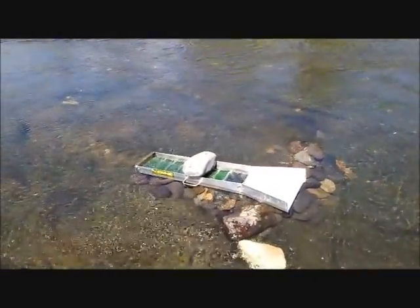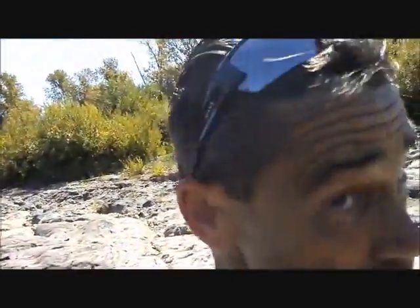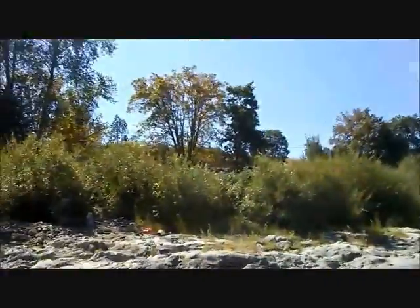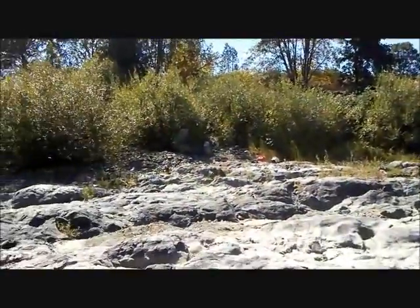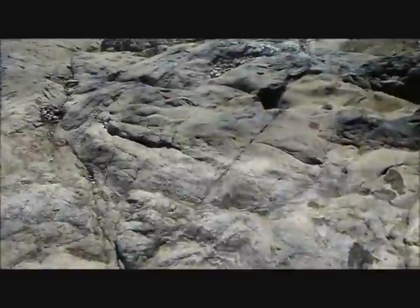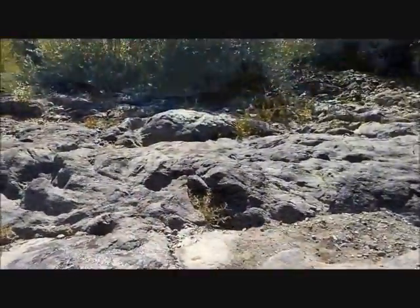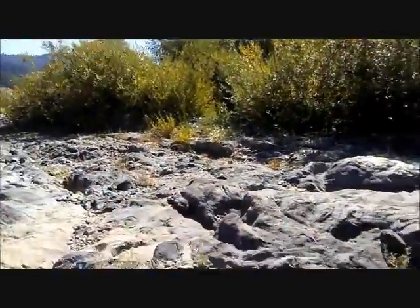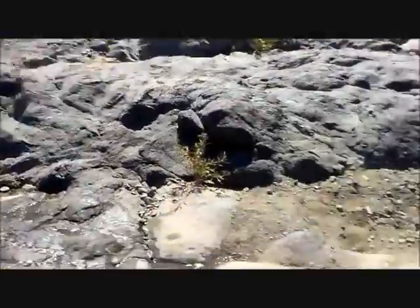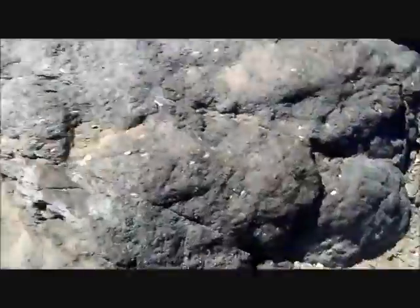Our only problem is Helen forgot parts to the dry wash — not surprising. But we've got a lot of these old tailing piles from a couple of old workings, and there's probably a lot of gold still in there.